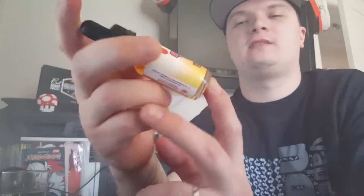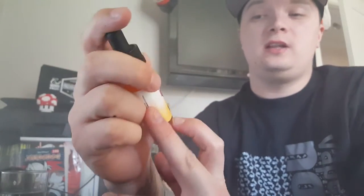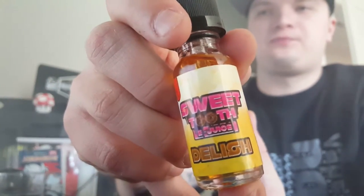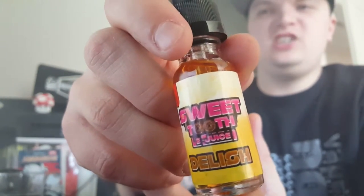Hello once again, Danish Vape here with another eJuice review. Today we're gonna look at the company called Sweet Tooth eJuice. They made an e-liquid called Delish.